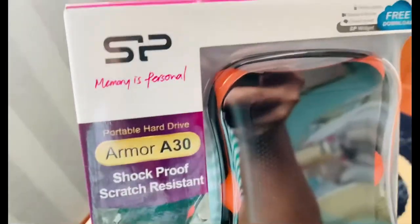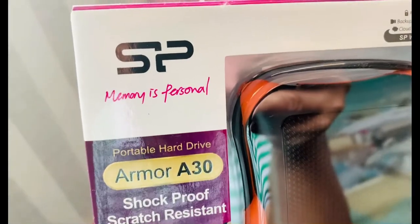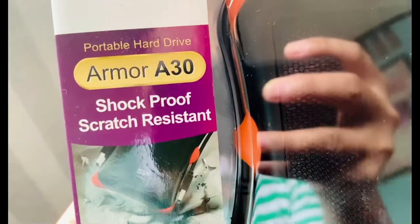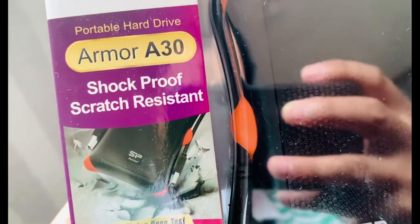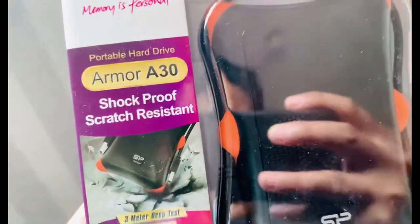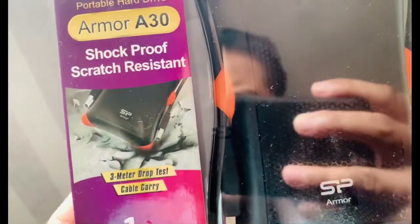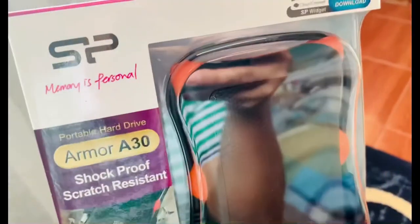So ipapakita ko sa inyo guys. SP memory is personal. Supportable hard drive — Armor A30. Shock proof. Scratch resistant. So hindi siya basta-bastang magkakaroon ng scratch. Shock proof pa siya, kahit mahulog o mabagsak, safe pa rin.